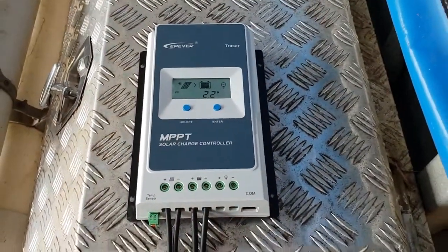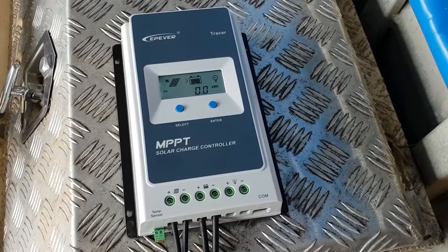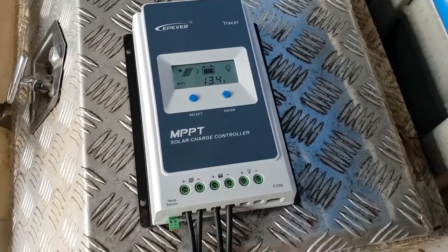Just a bit of side info about the house solar panels and how you can use them with an MPPT charge controller that takes a high voltage input — and you can recycle those panels.